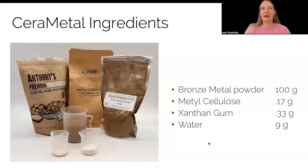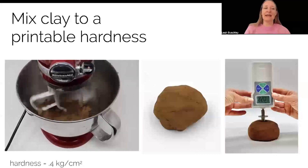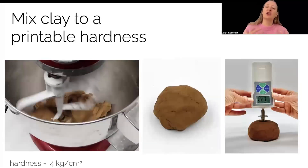The ingredients of our clay: the primary ingredient is a bronze metal powder. We mix that together with the food additives methyl cellulose and xanthan gum. These bind the metal powder together into a clay-like material when mixed with water. We mix all of our ingredients together in a kitchen mixer. It took quite a lot of trial and error experimentation to find a recipe that was actually extrudable and printable using standard 3D printers.